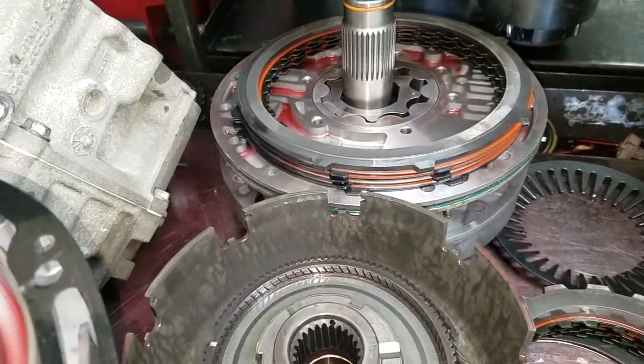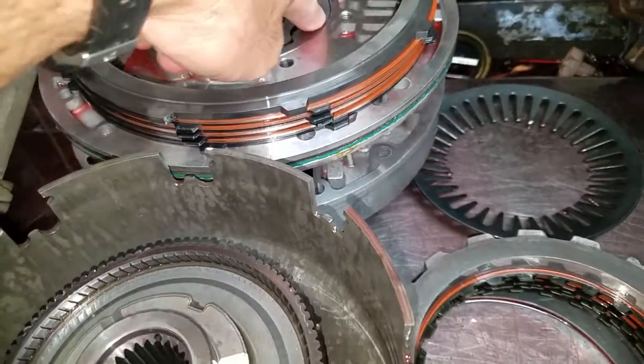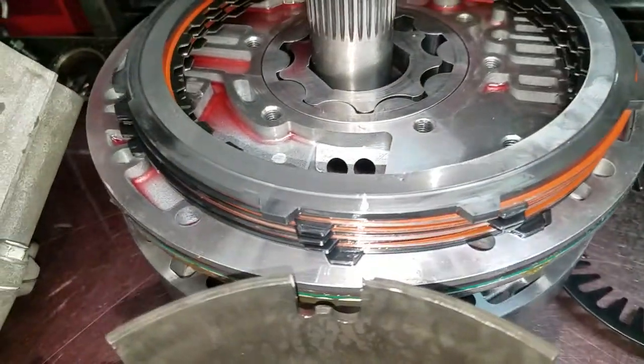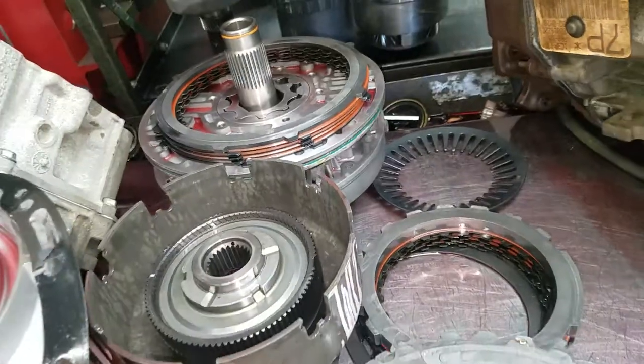That can cause a delay if there's any excessive clearance between the rotor assembly and housing. This pump does look good — clearance looks to be okay, we measured it. The transmission has some good parts in it.